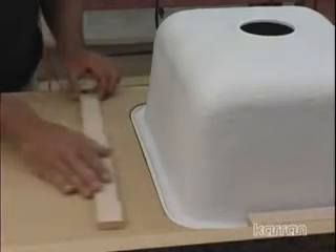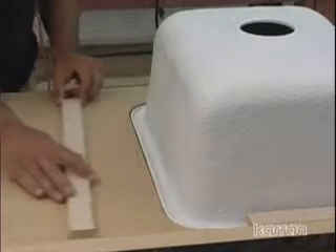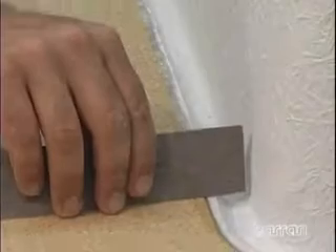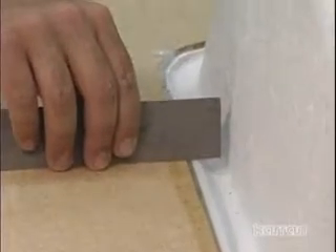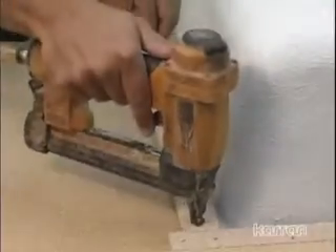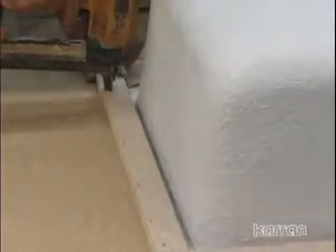After the adhesive has cured, check the height of the sink rim. Any high spots should be sanded flush with the underside of the particle board. Squeeze silicone into the gap between the sink and substrate, trying to completely fill the gap. Attach wood support strips with screws or glue and staples to support the underside of the sink rim. Do not place strips where they may interfere with faucet placement.